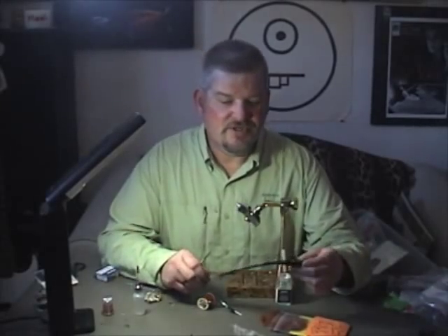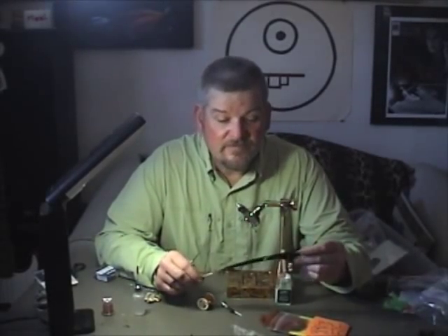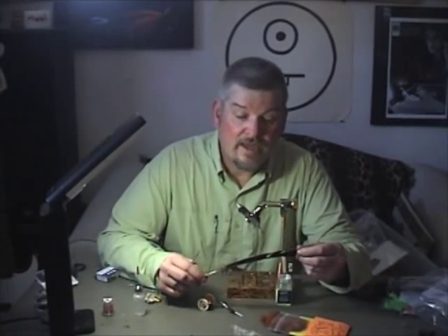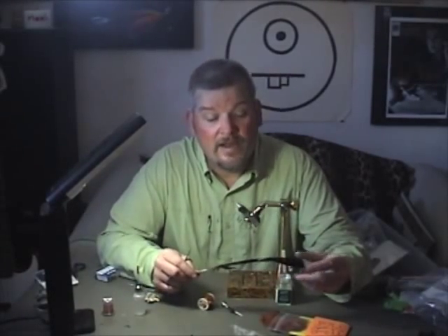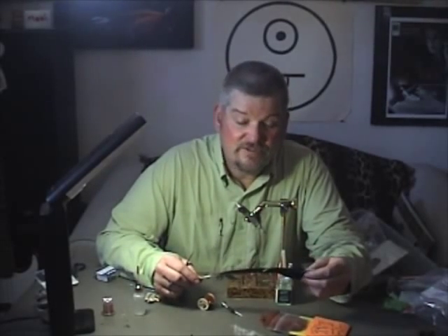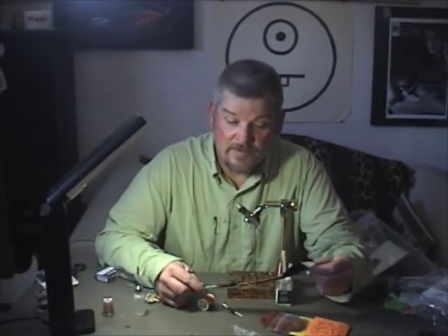Hi, I'm Andy Burke from the Reno Fly Shop. Today we're going to tie the Hunchback and Frequins, or HBI Nymph. I came up with this fly about 20 years ago on Fall River in Northern California, a very demanding spring creek, and since that time it's become a very popular fly throughout the West. I've got friends in Europe who fish them all the time. I think if you add these to your box, you'll be really pleasantly surprised with the results when you try them on the stream.